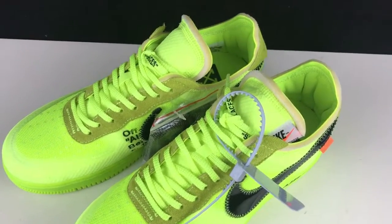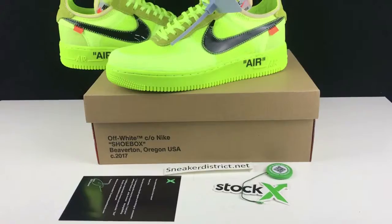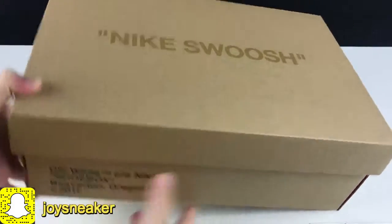Today's video is an unboxing review of the Air Force One in the World Colorway. This colorway is going to be compared with the Black Colorway, which I also posted a video on a few days ago.